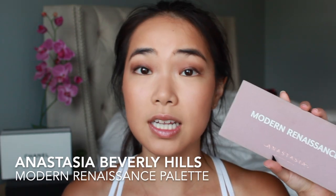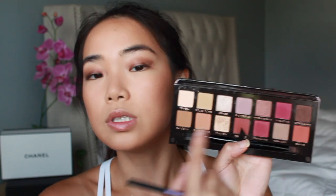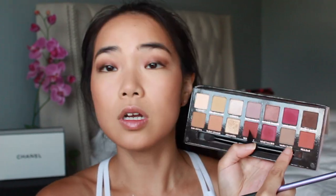Now that we have a cream base, I'm going to be using the Anastasia Beverly Hills Modern Renaissance palette. This is a very warm-toned palette, but I'm going to stay a little more neutral and use the shade Warm Taupe. I'm just using this to blend out even further, and then with the same brush I'm going to use Tempera, which is a light cream color, concentrating that more on my brow bone.